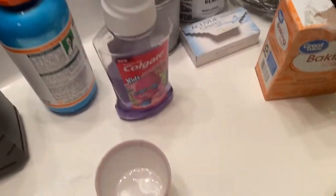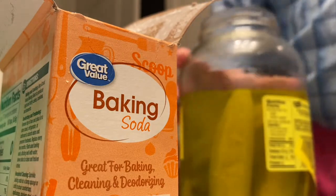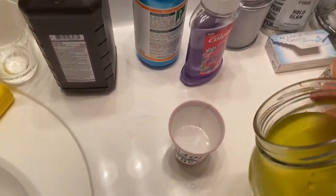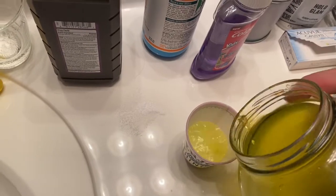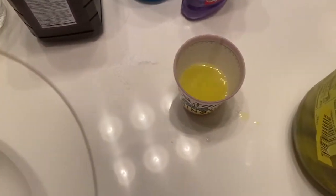Next up we got some pickle juice. You're definitely gonna need two hands for this. Just let some of that go in — pour some of that in there. You can hear it fizz a little bit after that step.